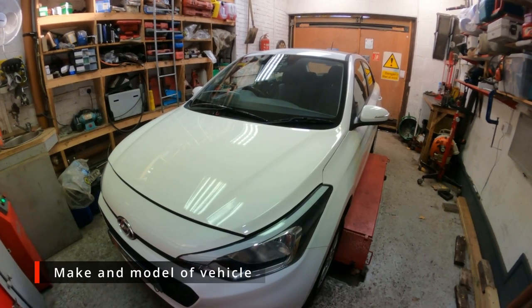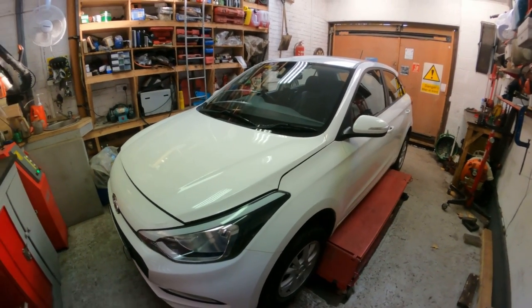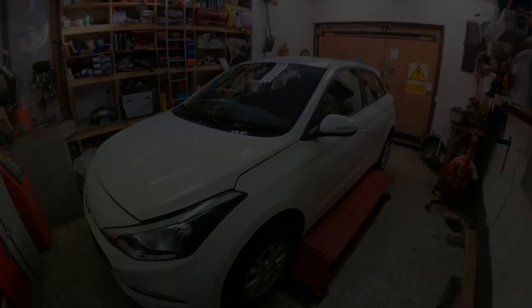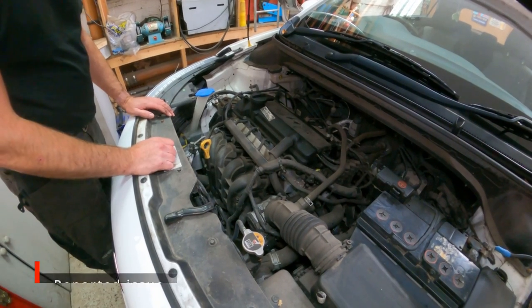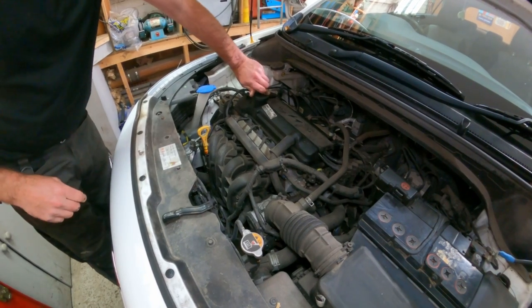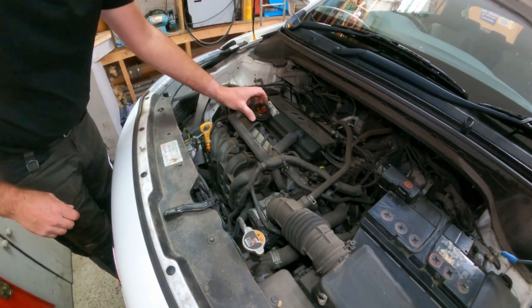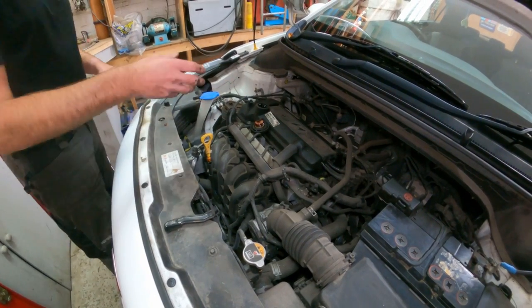Today we've got a 2016 Hyundai i20 with 80,000 miles on the clock. As part of this service we're going to be changing the oil and filter. Always a good idea to pull the dipstick up a little bit and take the oil filler cap off, so it drains out a bit smoother and lets the air back into the engine as the oil comes out.